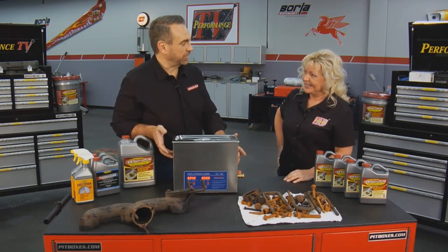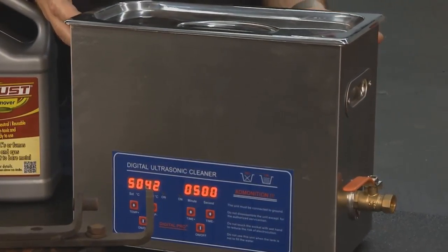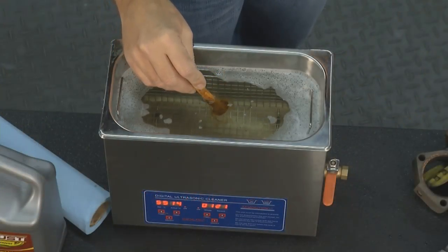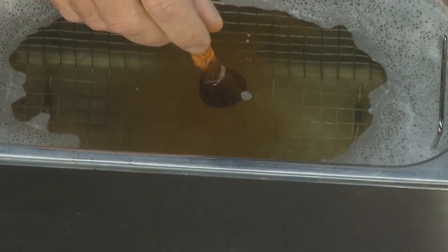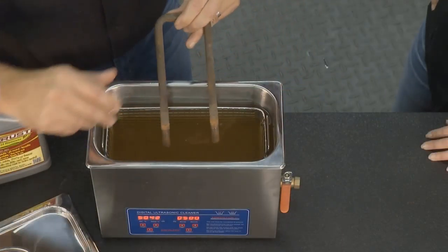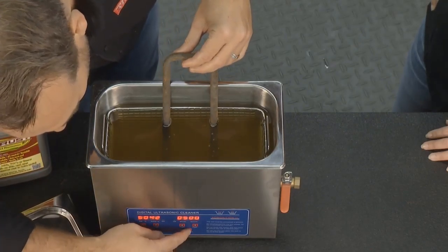We do. This is an ultrasonic cleaner. This one we bought online — they're relatively inexpensive, usually less than a couple of hundred dollars. What they do is they use sound waves to speed up the process. They heat the solution and then they use sound waves to pound the rust into the solution. You can drop a part in, turn it on — it does make a little buzzing noise.